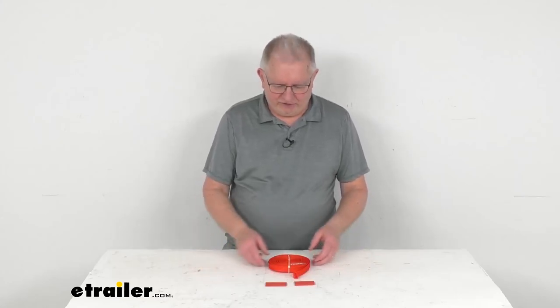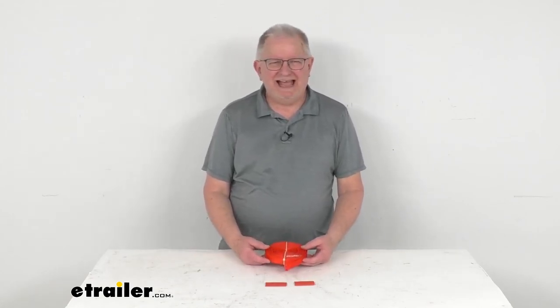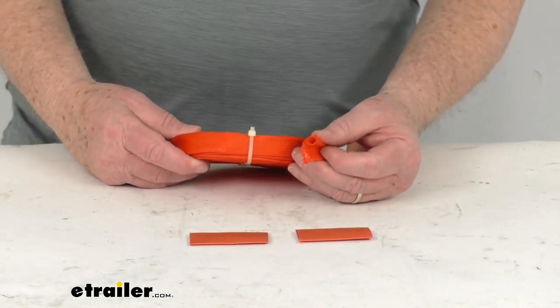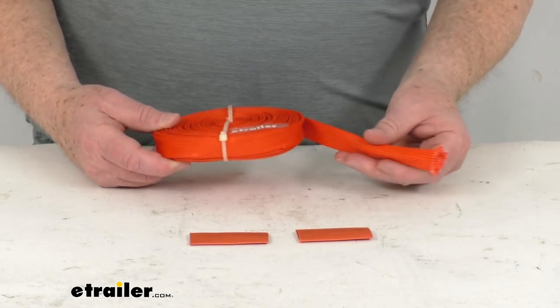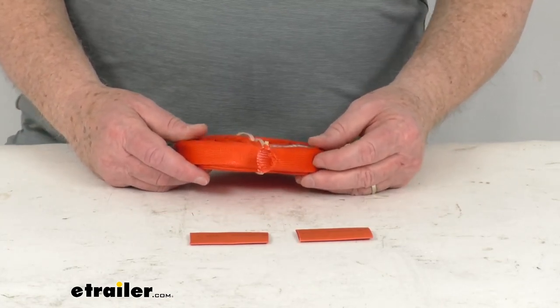Hello everybody, this is Jeff at eTrailer.com. Today we're going to take a look at the Bulldog Winch half-inch diameter by 25-foot long high heat fiberglass wire sheathing. This wire sheathing is made of a woven fiberglass for high resistance to heat or abrasion. This wire sheathing will install over your winch wiring to help prevent any unintentional shorts within the winch wiring.